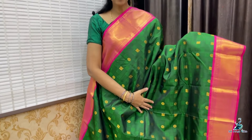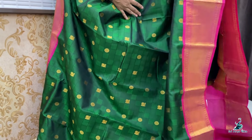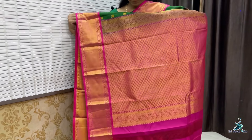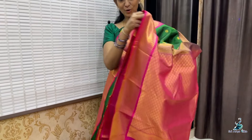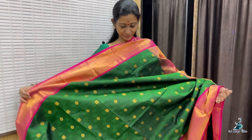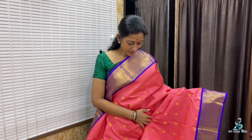Saree No. 8 — beautiful green with double side contrast border, box pattern, embers design, peacock and chakra rich borders, contrast pallu, and a contrast plain blouse. This saree is a great bridal collection piece. Priced at 12,800.